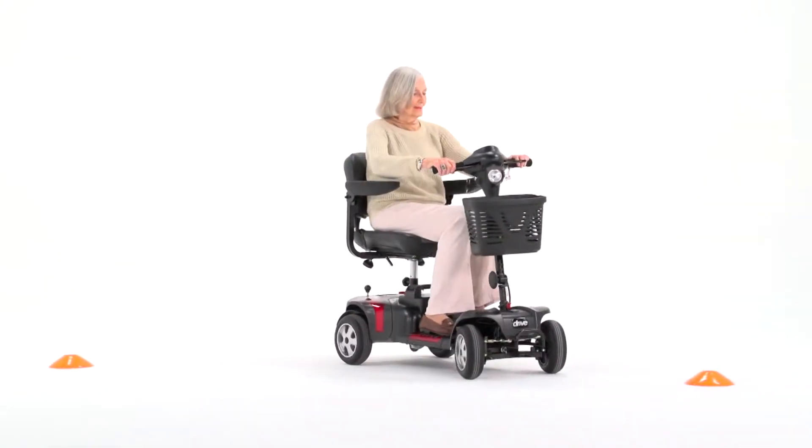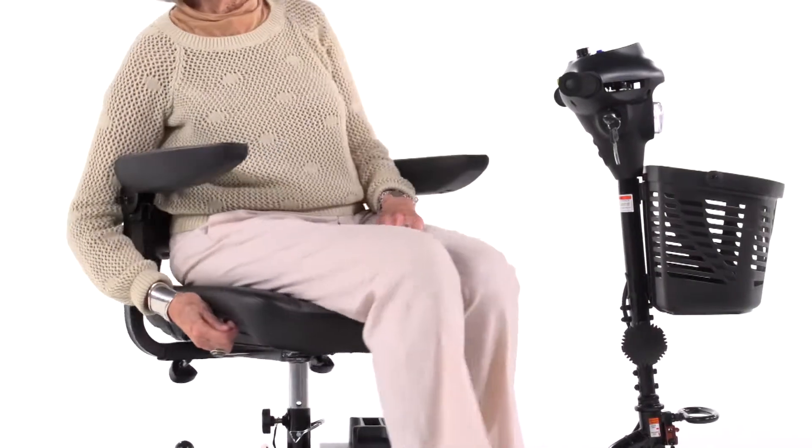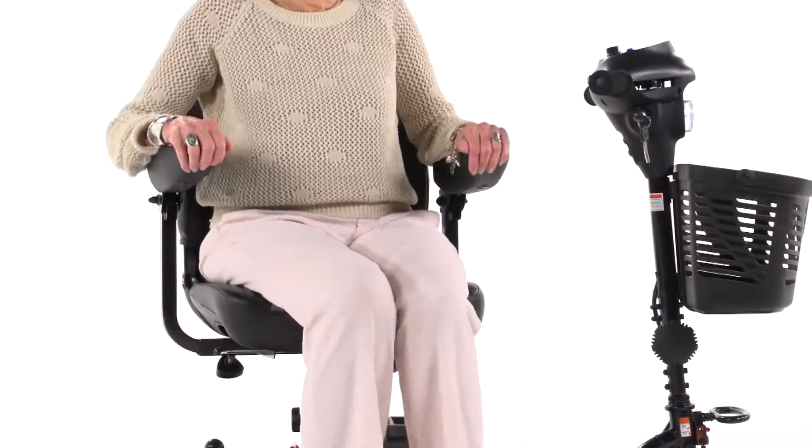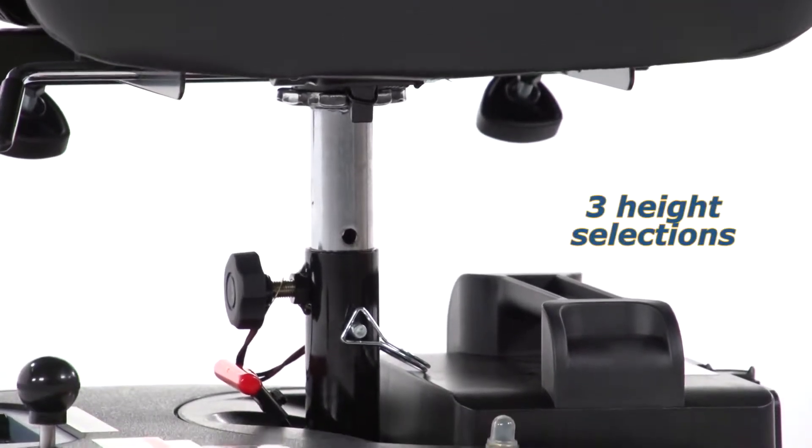Along with great performance, the Phoenix HD 4-wheel offers excellent comfort. The upholstered stadium-style seat can swivel 180 degrees, and also has three height selections to suit users of nearly any height.